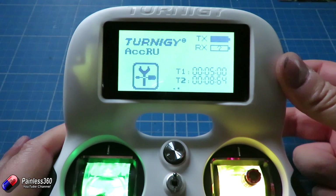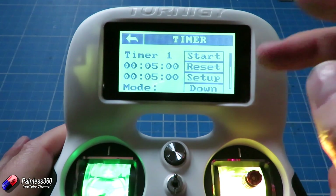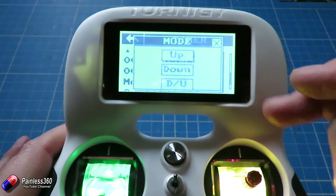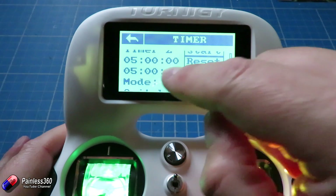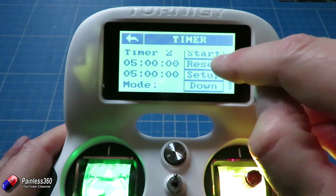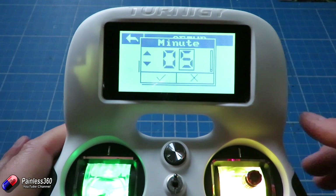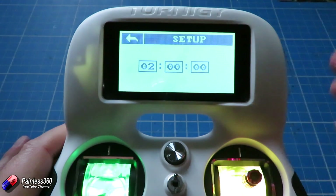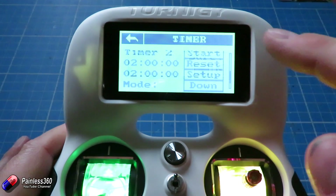If we put the switch to the top position it resets it. But you want it to count down. So in timer two we're going to set it to count down. Once we've done that it'll default to five minutes, but we can go into setup and change the numbers to whatever we want. So if I wanted a two-minute countdown — there it is, two minutes is set. Go back, are you sure? Yes.